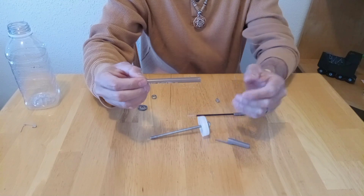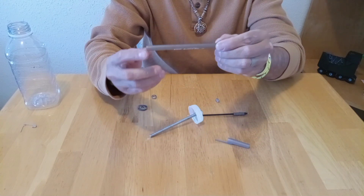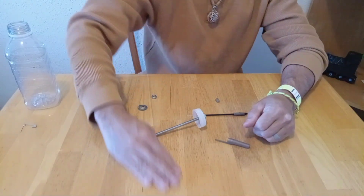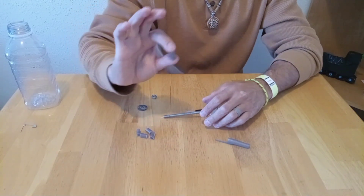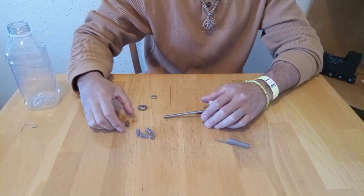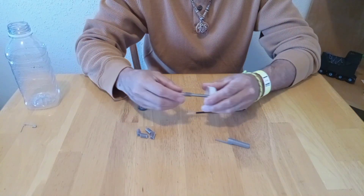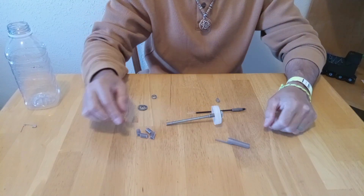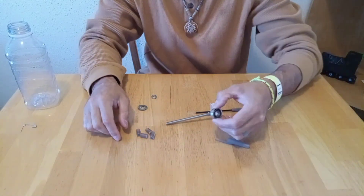Now we're going to take the pen and we're going to cut it into five pieces of half an inch. These are going to be the spacers in between the bearings. So we take one of the pen pieces and put it through the bolt, so that we don't have that first bearing against the nut.